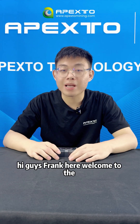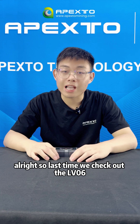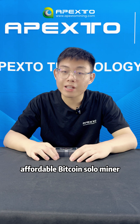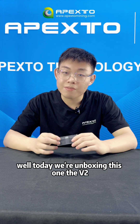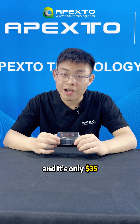Hey guys, Frank here. Welcome back to the Pixelmining channel. So last time we checked out the LV06, an affordable Bitcoin solo miner. We got some questions asking: is there an even cheaper entry-level miner? Well, today we'll unbox this one, the V2, and it's only $35.